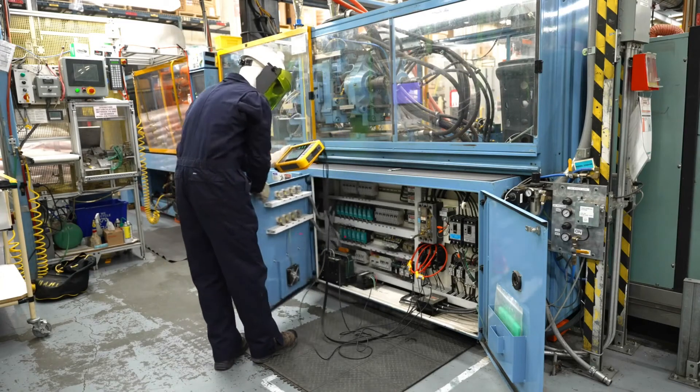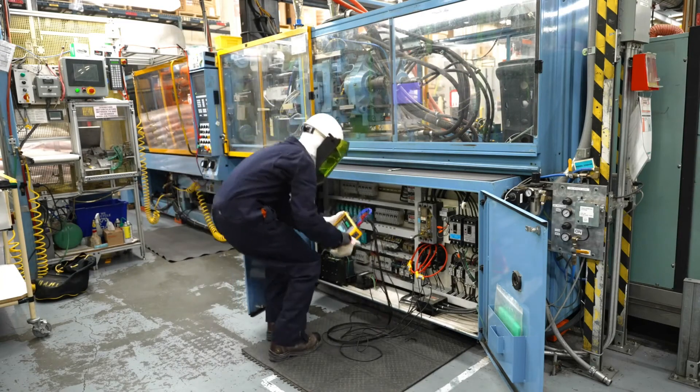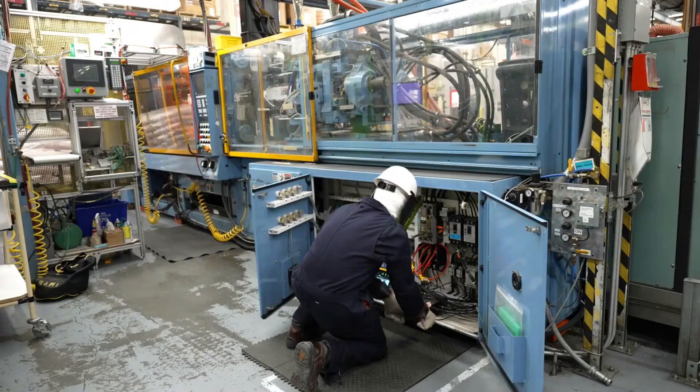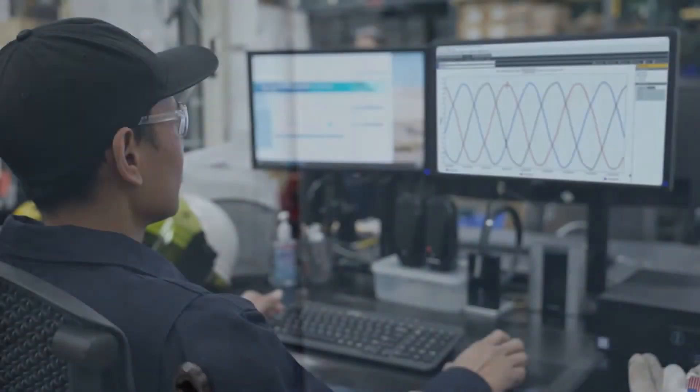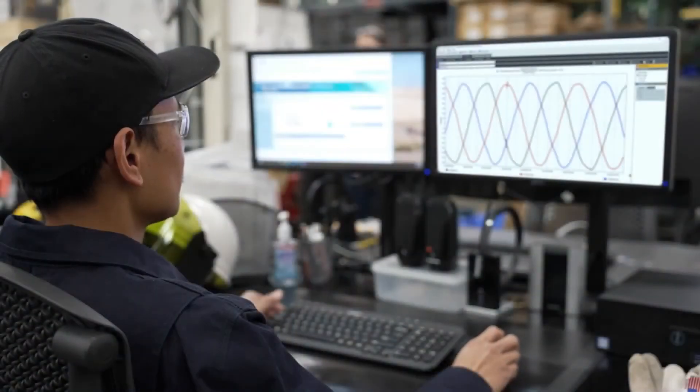The bright, large touchscreen display coupled with physical navigation buttons and a modern user interface makes it easy to change settings or investigate data in the field, even if you're wearing gloves. Its compact size makes it an easy fit for tight spaces and cabinets.